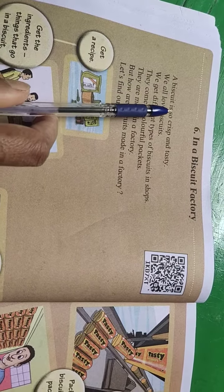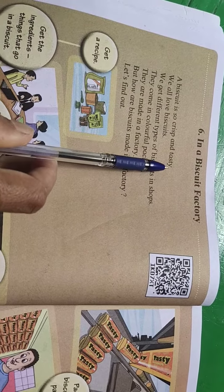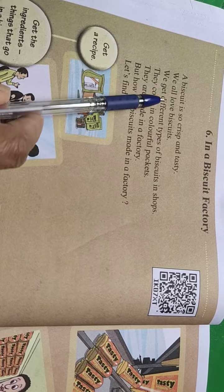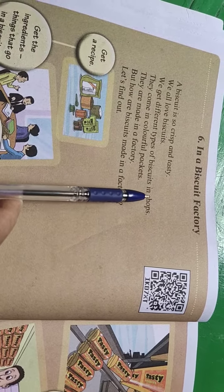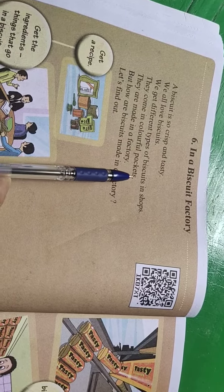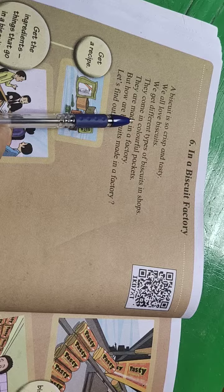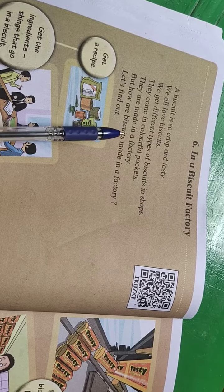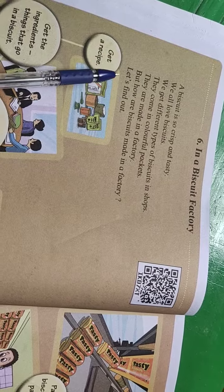A biscuit is so crispy and tasty. We all love biscuits. We get different types of biscuits in shops — they come in colorful packets. They are made in a factory. But how are biscuits made in a factory? Let's find out.